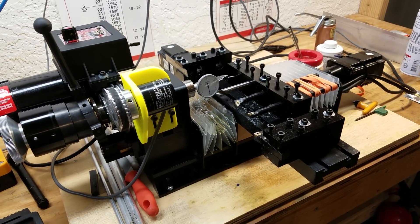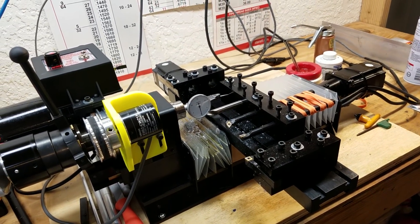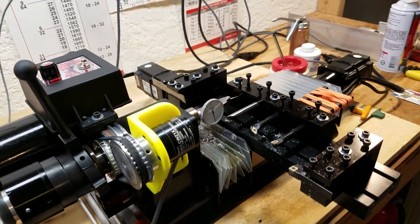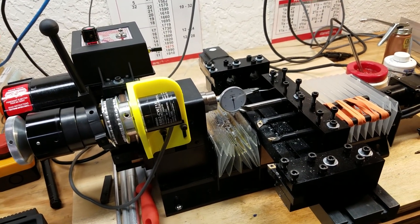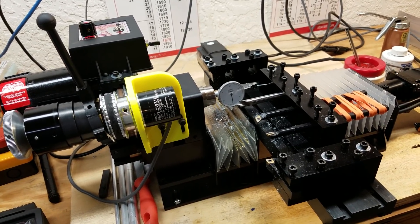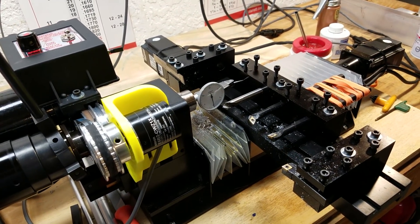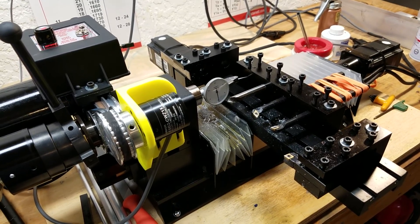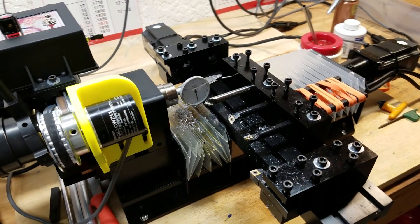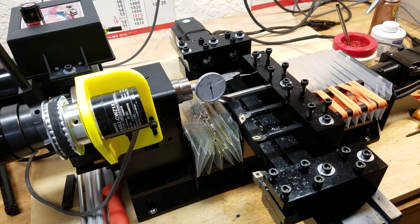Hey everybody, this is Franco. Not too long ago I put a video out explaining how to set up your lathe tools in the Centroid Acorn CNC control software. Thanks for watching that video and for all your positive comments and feedback. I had a few people request that I put a video out explaining how to set up centerline tools, drills, taps, reamers, those sorts of things. So that's what this video is going to be about. I'll do my best to keep it short and to the point, so let's just get right into it.